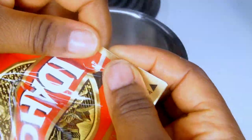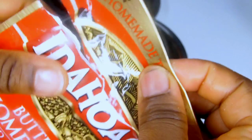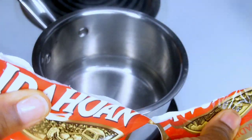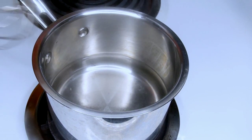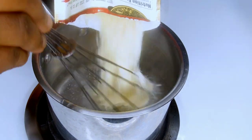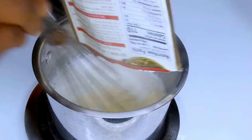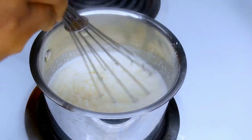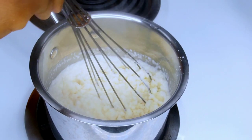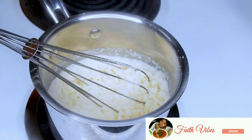This is the sachet of the mashed potato — this is how it looks. I'm going to be using two sachets; you can use more or less depending on the number of people you're making it for. I'll start by tearing it open just like this — tearing it is very easy. I'll add it inside my pot one at a time and use a whisk to start mixing. At this point I've already gone ahead and removed some of the boiled water from the pot so we don't end up with a watery potato fufu.